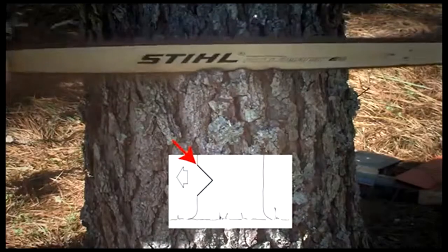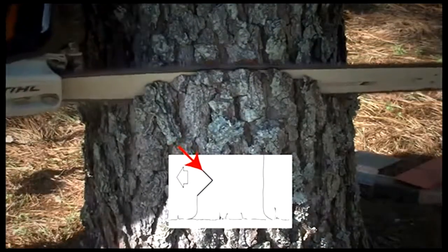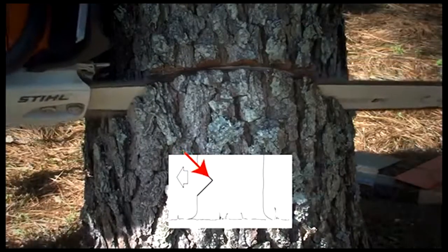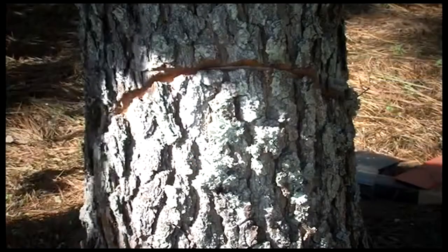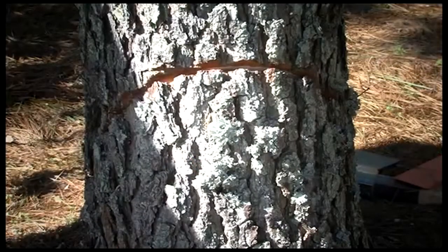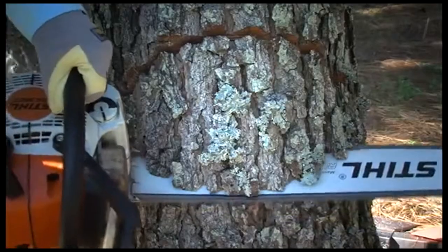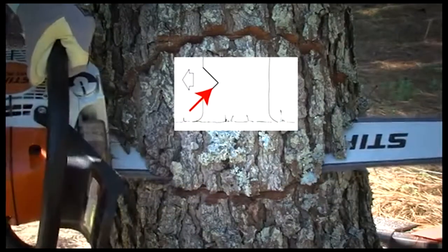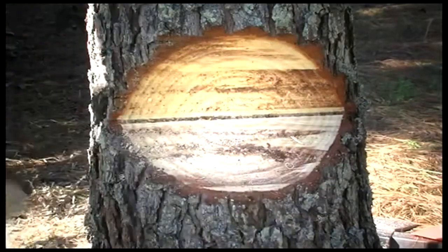With the open-faced technique, we will begin with the upper cut, cutting downward at approximately a 50-degree angle to a depth of one-fifth to a quarter of the trunk diameter. Mike will once again use his gunning sight to aim the fall of the tree into the desired area. Once done, the second cut will be from the bottom at approximately a 40-degree angle, meeting the bottom of the top cut exactly. This will create a 90-degree wedge to be removed.